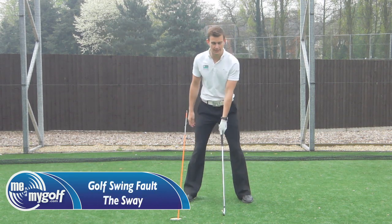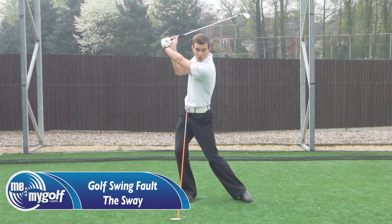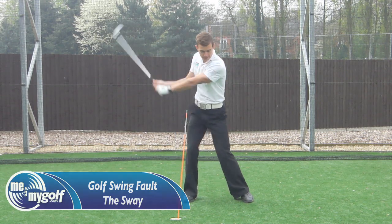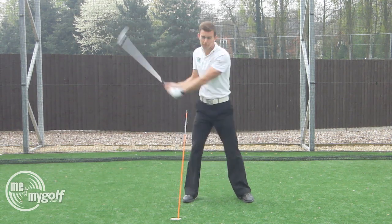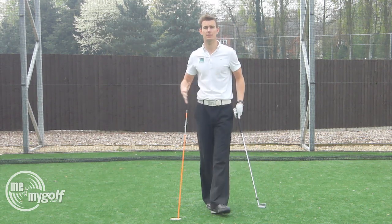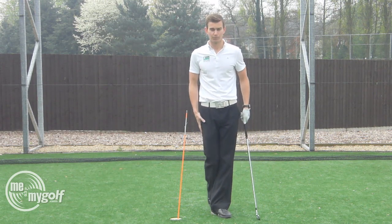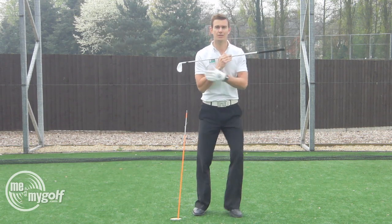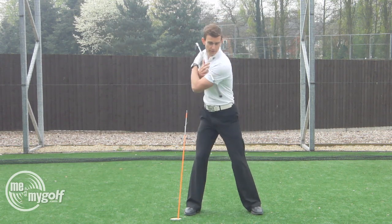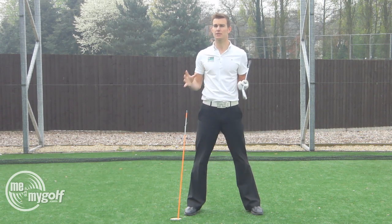What we see is the legs laterally moving away from the target. As you can see there, the legs are swaying away. Now a lot of people do this because they're trying to shift weight in their backswing with their legs. When really the way we transfer the weight in the backswing is with the rotation of the upper body, and the legs actually remain quite stable.